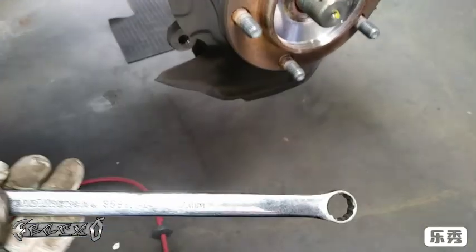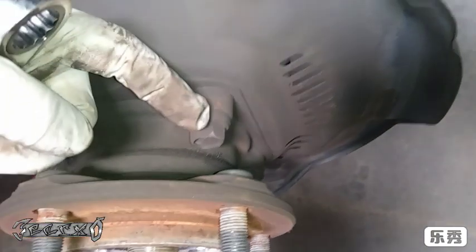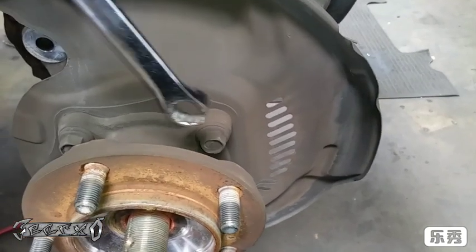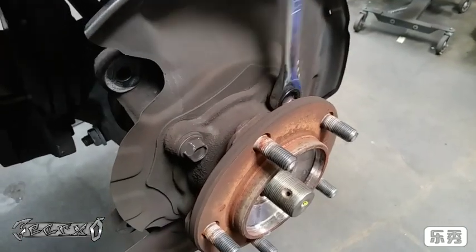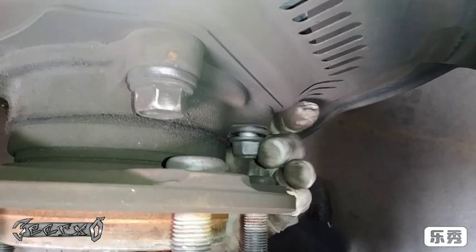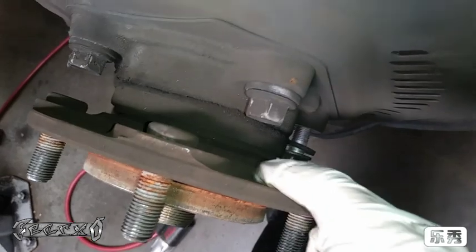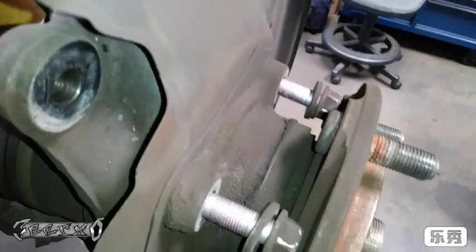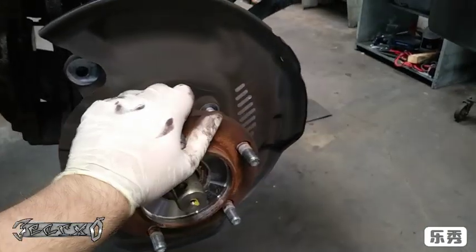Now take the rotor off — it should just slide off no problem. Get yourself a 17 millimeter because we're going to take these bolts out for the wheel bearing hub assembly. There are four of them, two on the top and two on the bottom. Don't get your wrench stuck in there as the bolts back up — you should have just enough room to get them loose and then pull your wrench out.